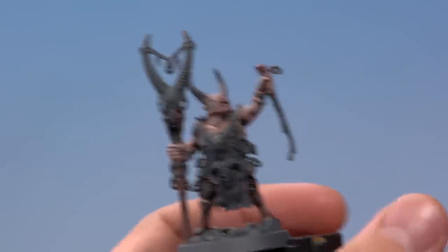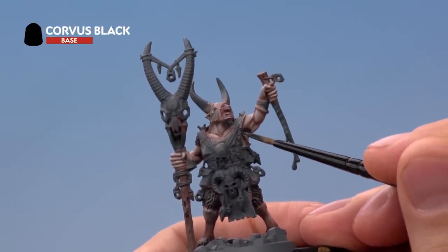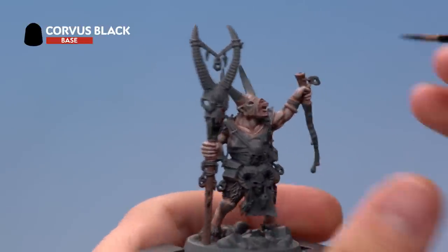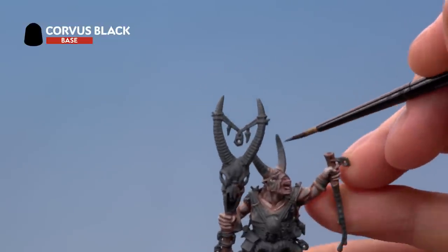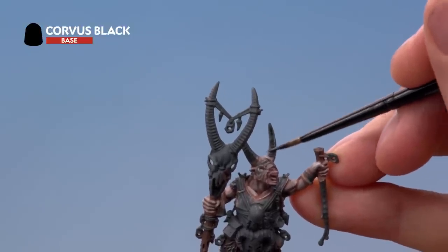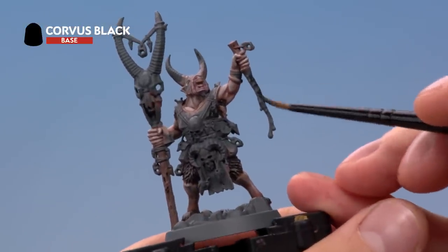Starting with Corvus Black on the medium layer brush, add a touch of water to the mix. Depending on the miniature, what exactly gets painted black varies a little, but generally you're mostly looking at leather details. For this miniature that's the jacket around here, the rags going over the top of his head, the horns — base coat all of these going all the way down to the top of the scalp — and also the blade of the sacrificial dagger.